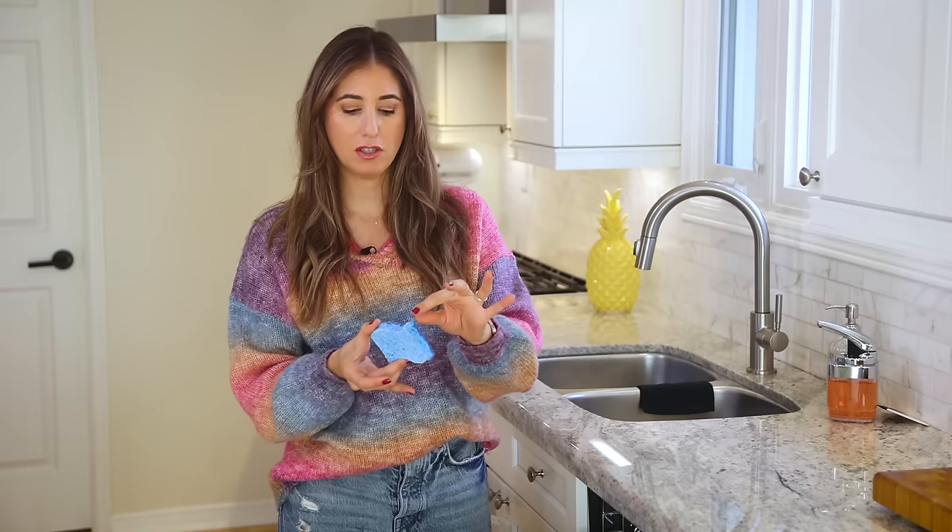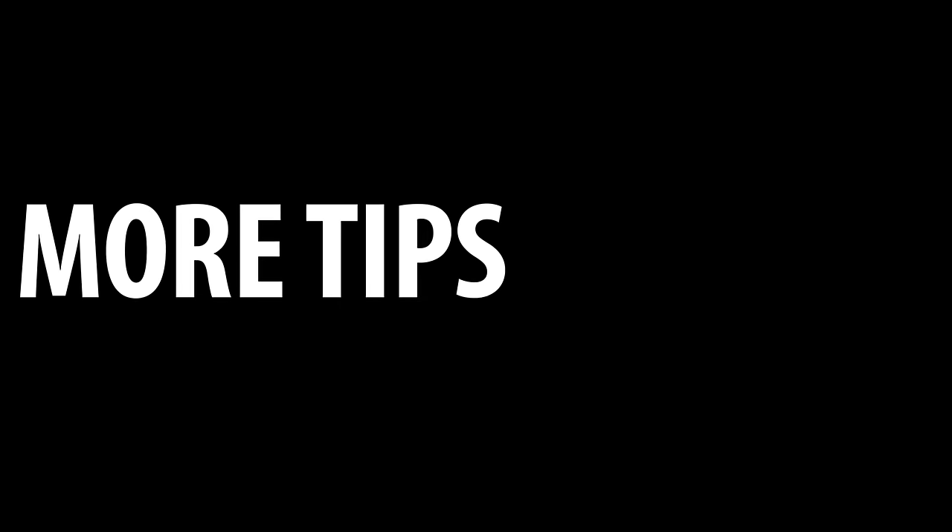Something a lot of people do is put their sponges in the dishwasher. A couple of things to know: first, you can never get a cellulose-style sponge perfectly clean and bacteria-free — that has been proven by tests done by the very companies that produce them. The other reason you don't want to do that is the high temperatures melt the glue that binds the webbing to the sponge, rendering your sponge eventually useless.